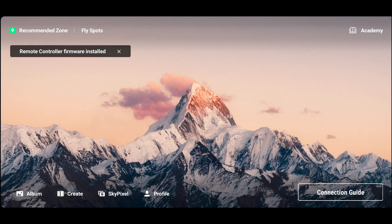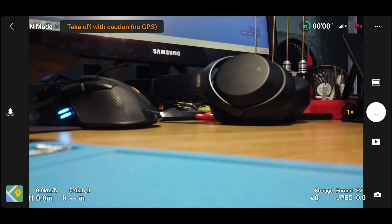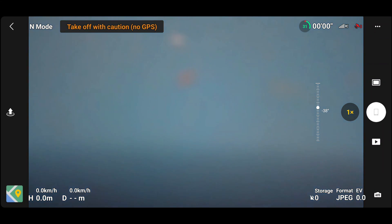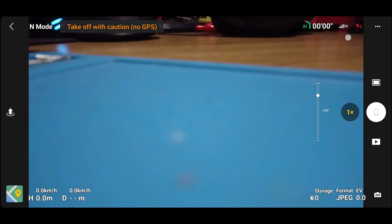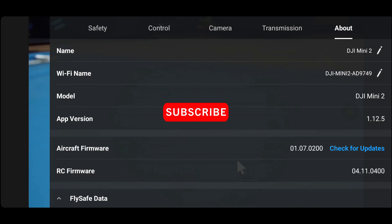The controller firmware is now installed and it's just going to quickly reconnect. Everything is now done. Going to the Go Fly button — you can see that my battery is now at 31% and I can control the gimbal. Everything is now working the way it's supposed to be. We can confirm the firmware version by going to the About page, and there you can see it.